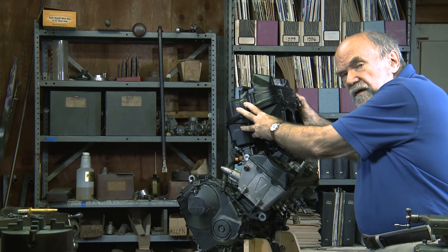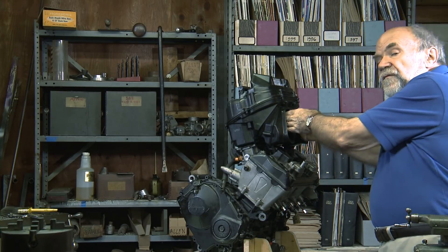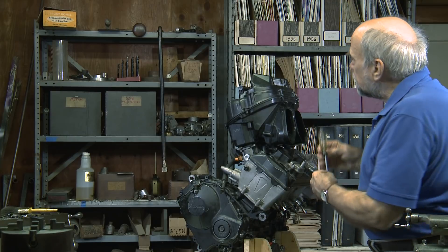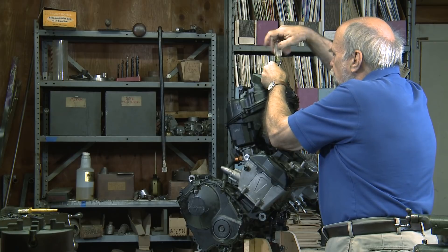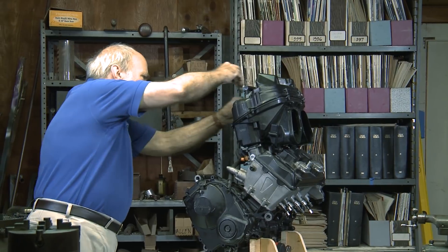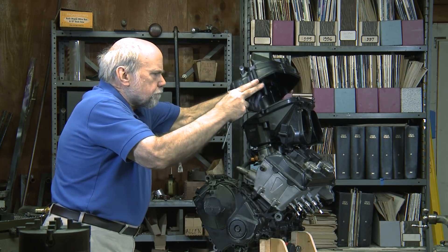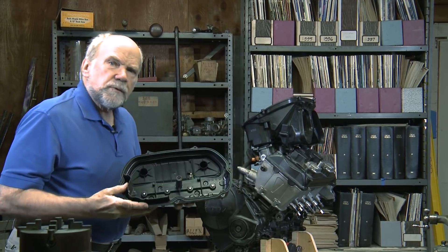This suitcase-looking affair is the intake air box. It also holds the air filter. Air from forward-facing intakes on the fairing comes in through these large holes. We're going to take the air box off — there are just two fasteners here, so this won't take long.